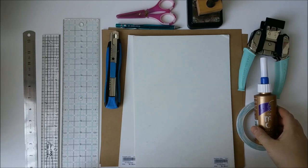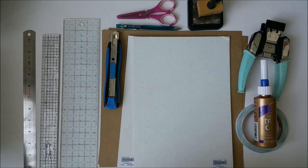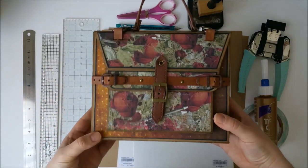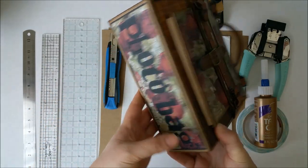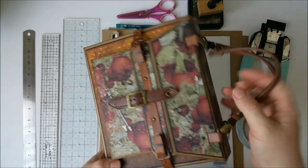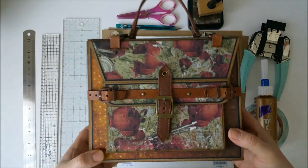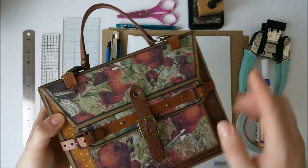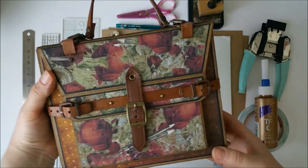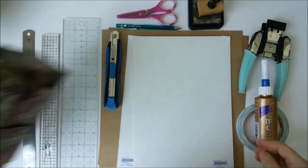Hello everyone. This is the first part of the video tutorial for creating a mini version of my purse photo mini album, or photobag mini album. I have a link in the description box below to the post on my blog where you can find more pictures of this project and to see the close-ups.